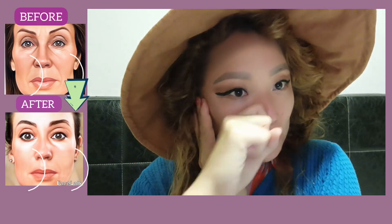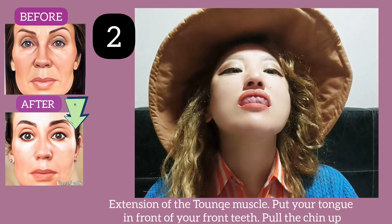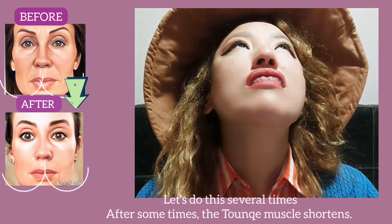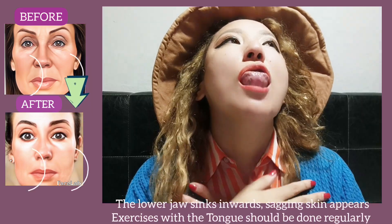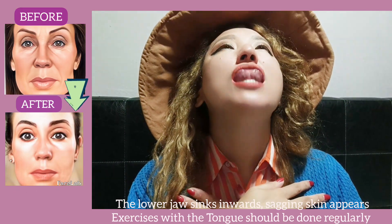The second exercise is extension of the tongue muscle. Put your tongue in front of your front teeth and pull the chin up. Over time, the tongue muscle shortens, the lower jaw sinks inward, and sagging skin appears.